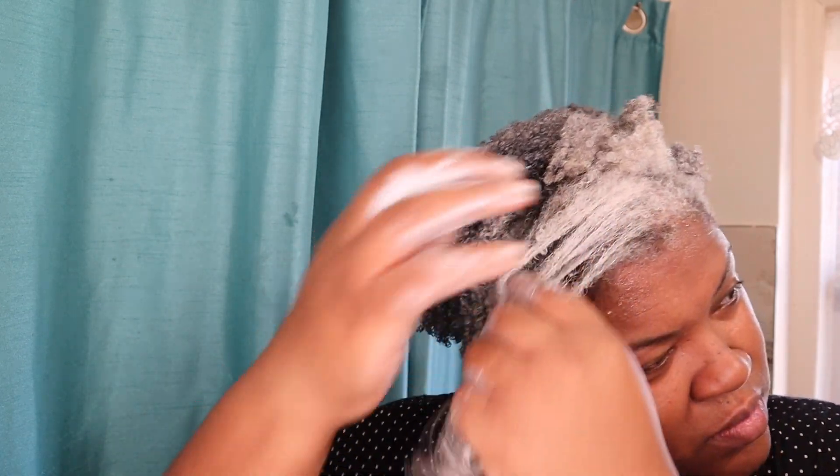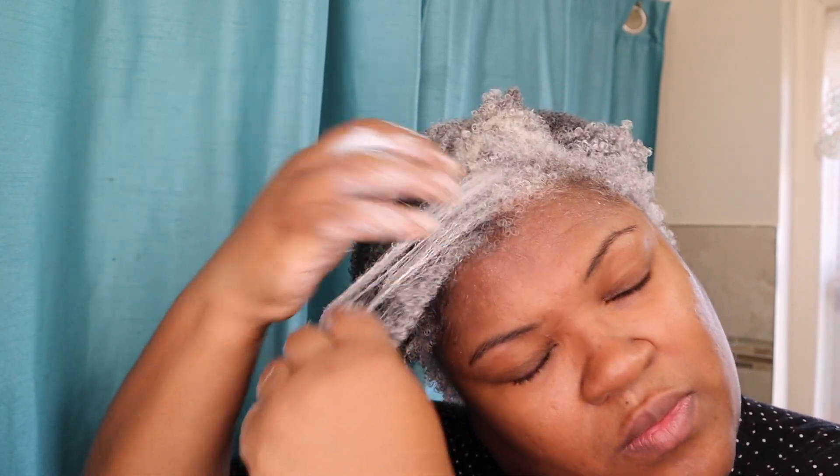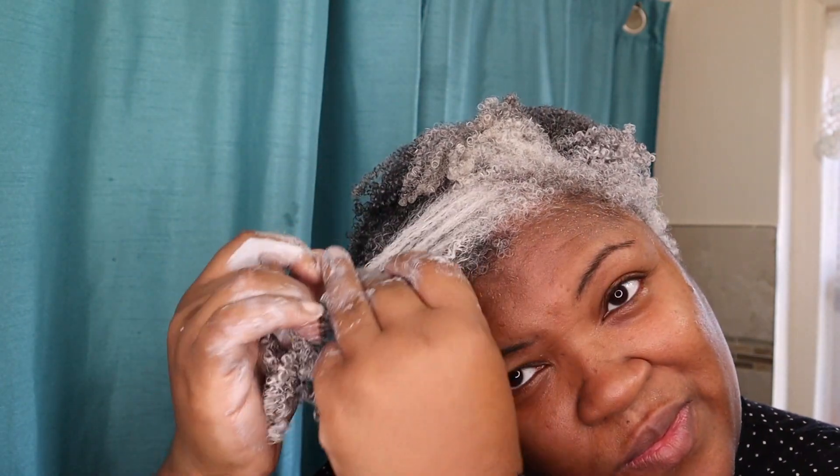It gives really great definition — both products. It's because my hair is so coily and it likes heavier products. One might think, if you have fine hair, this will weigh your hair down. But for me, it was able to give really good definition.